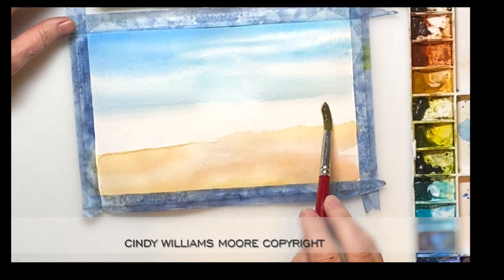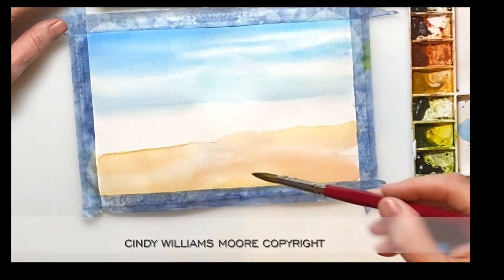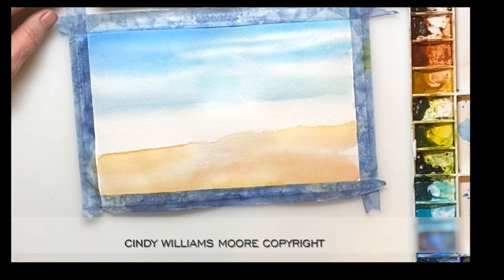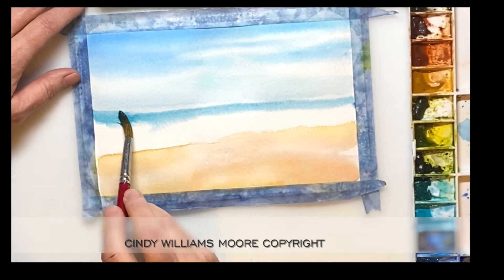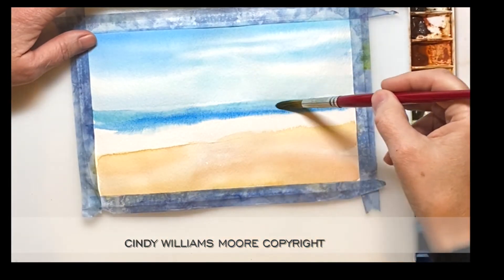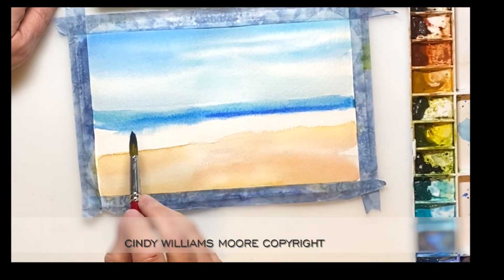Then I'm going to go back in wet on wet and I'm going to start working on my sea colors. I'm using ultramarine blue deep, which is for the very dark blue. I'm also using marine blue. Working wet on wet again, my colors are going to blend. This is a peacock blue. I add in a tiny bit of horizon blue as well into the waves towards the forefront.